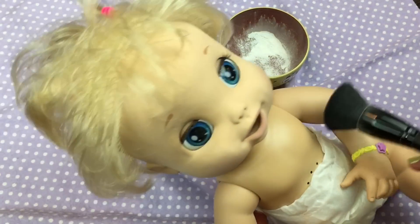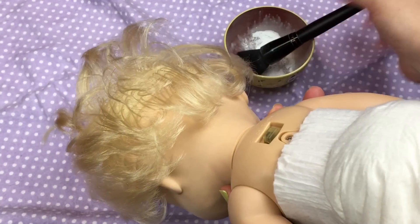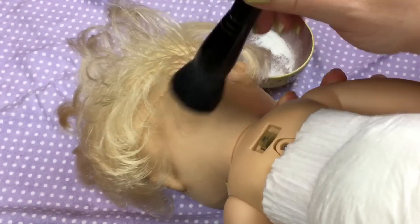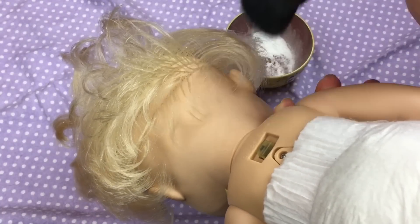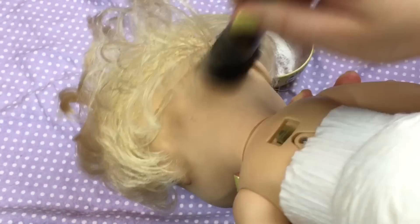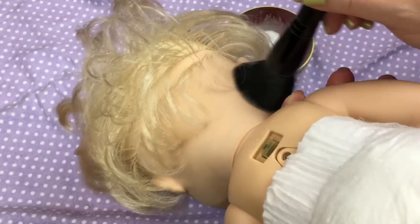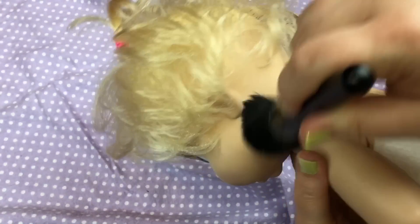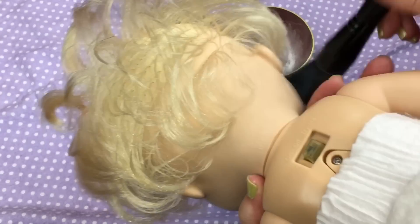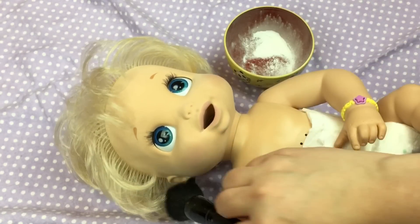She looks way better. A lot of people ask me where I got her, and I got her on eBay several years ago. So you can either look for Baby Alive 2006 or Baby Alive Soft Face Baby - that's usually how you can find her on eBay. And sometimes I'll have her on Amazon.